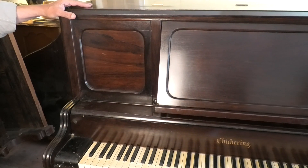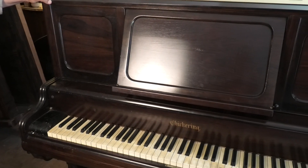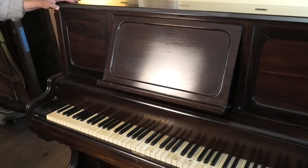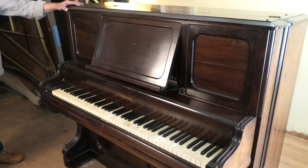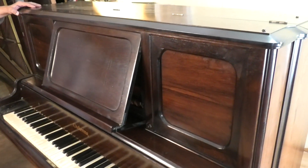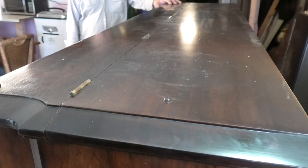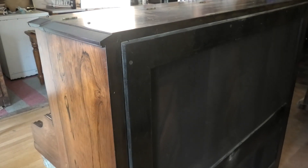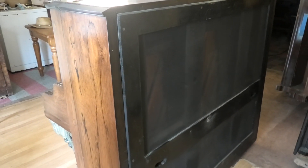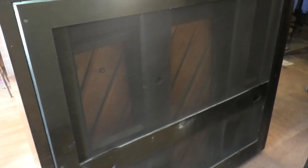Uprights really only got started in America in the late 1860s, early 1870s, so this is really kind of early for that. But it is an incredibly advanced instrument when you look at the insides and how they progressed with the plate and all the raw engineering. It is a beast in a box for its day.